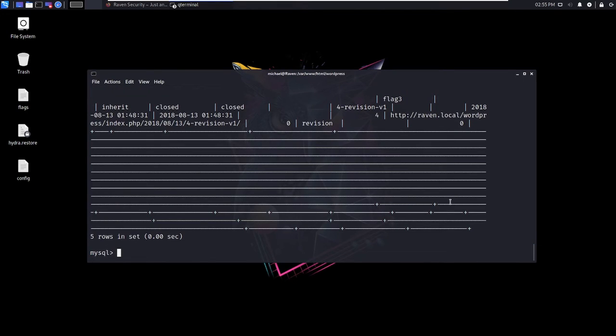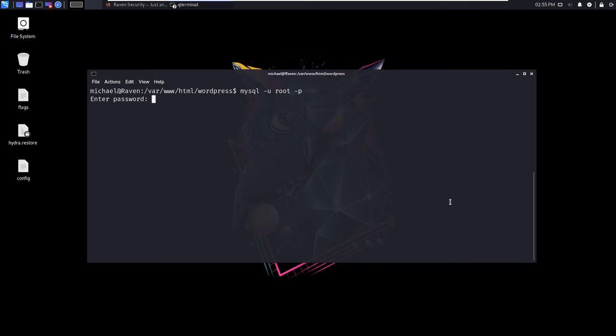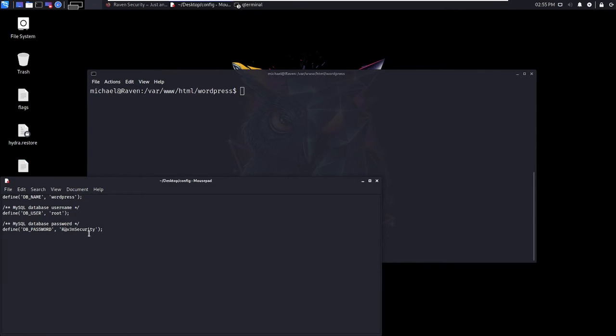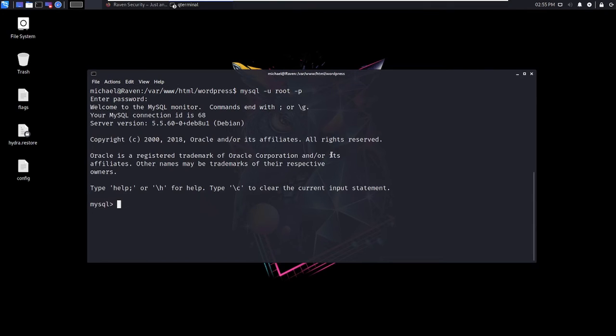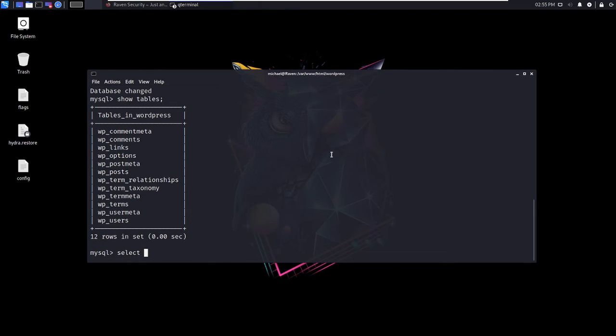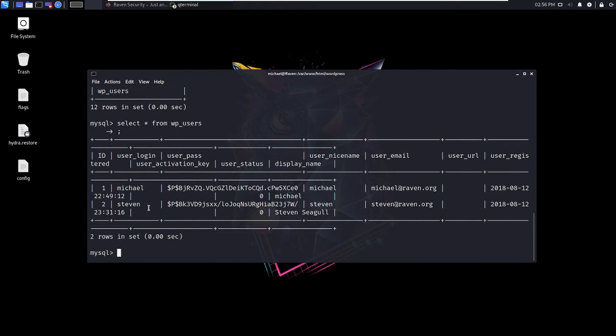Now let me exit and get back into MySQL, copy the password, and gain access again. I'll do 'use wordpress', then 'show tables' so I can select from them. I'll do SELECT * FROM wp_users — oh look at that! We've got the hash of Michael's password — we already know what it is — and the hash of Steven's password, because it took forever to brute force.